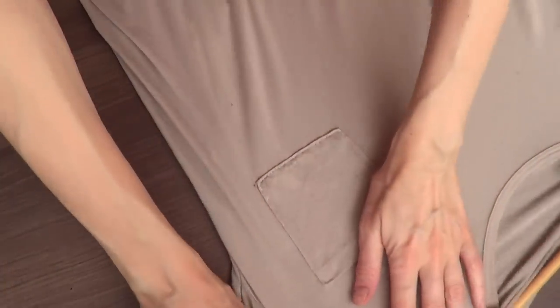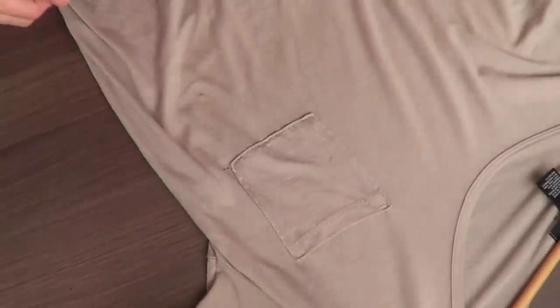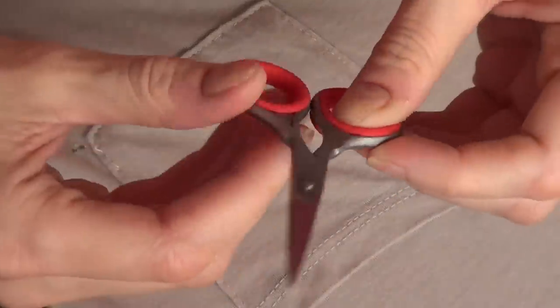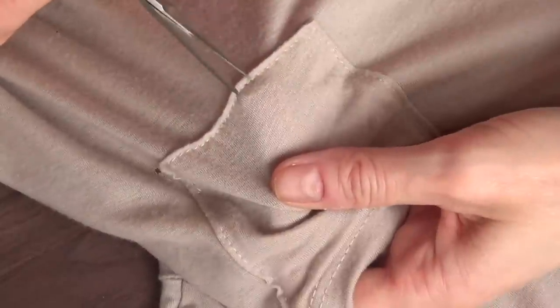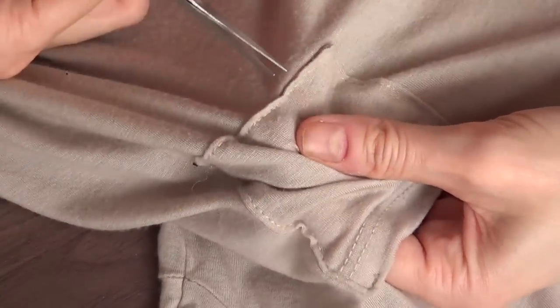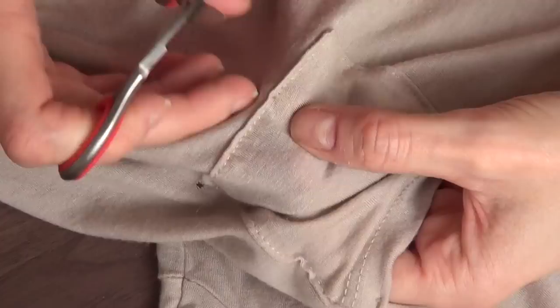I'm going to be using this t-shirt that I had around for quite a long time from 21. I used to wear it a lot but then it got a stain so I had to do something else with it. I like the length and everything, but the first thing I had to do is take the pocket away because I want it to be pocket-free. So I'm just going to remove the threads by peeling them out from the t-shirt.